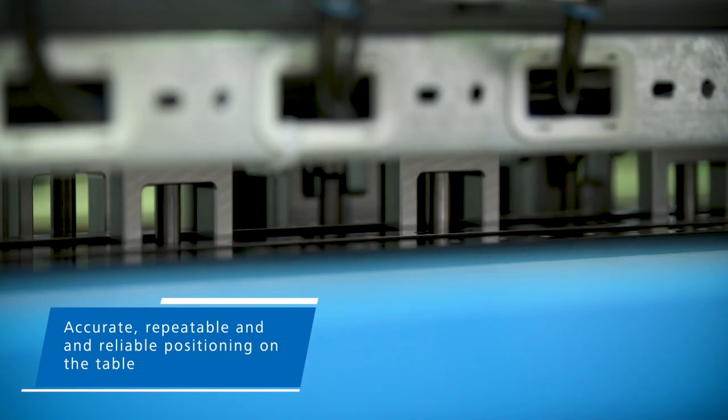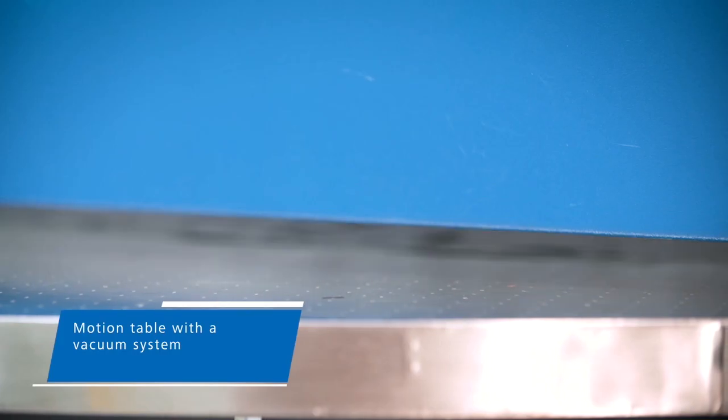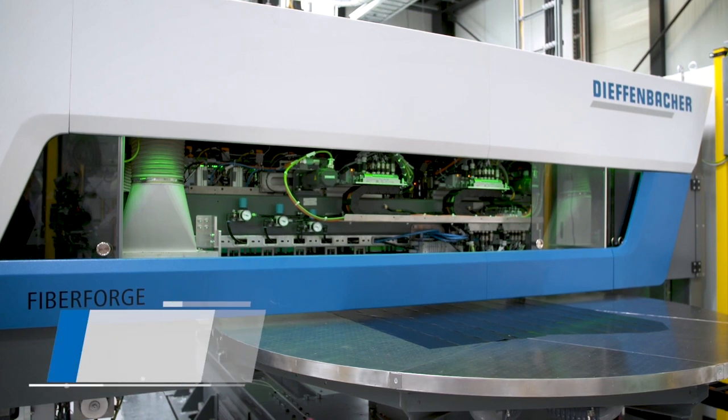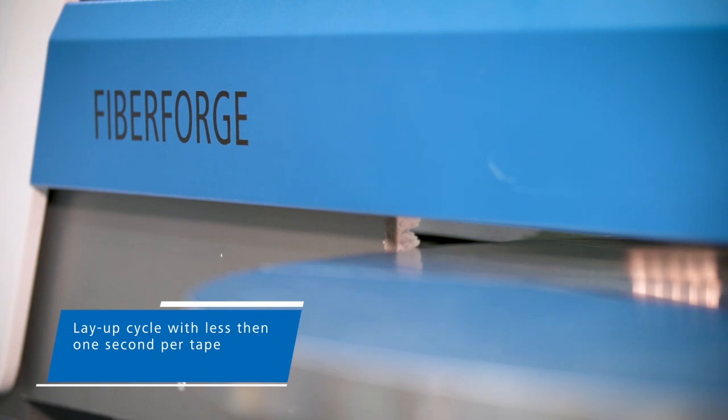As the tape is placed and fixed by the vacuum system on the table, a series of ultrasonic weld tips descend and rapidly tack the tape to the ply beneath it. Following welding, the table indexes to a new position to lay the next two courses. This process repeats until a multiple tailored blank is constructed.